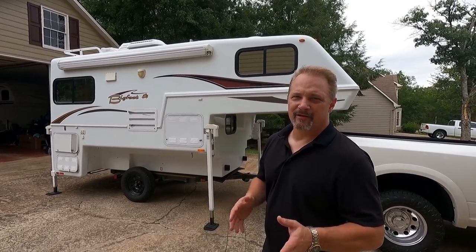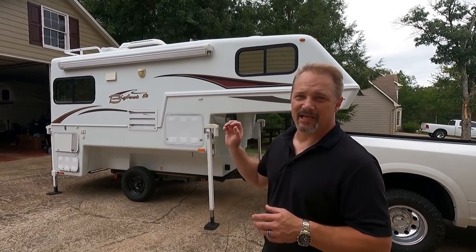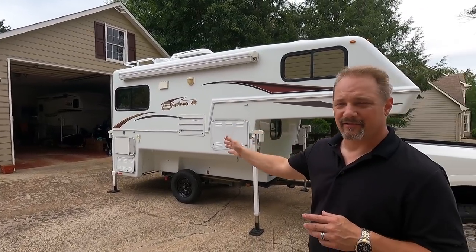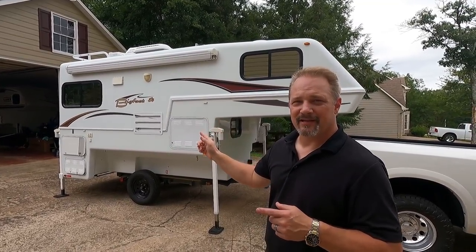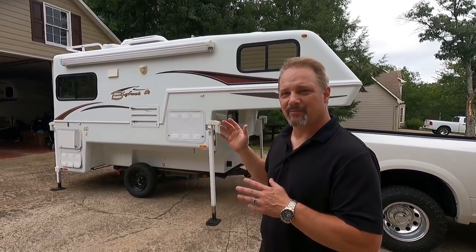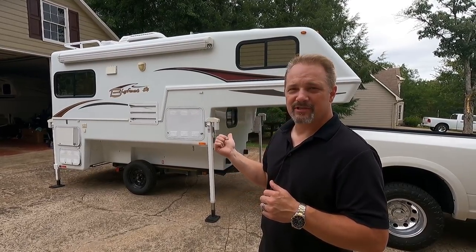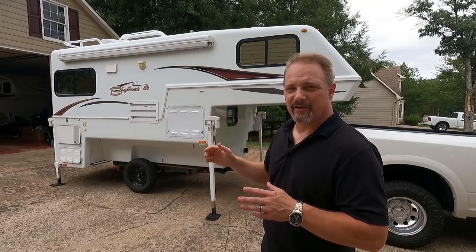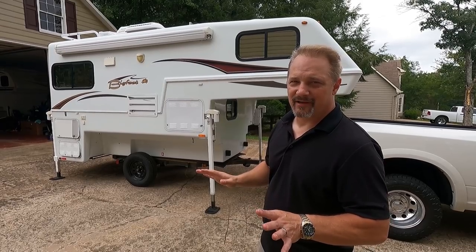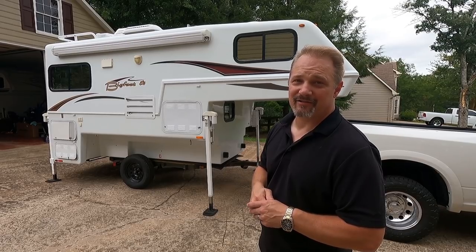I want to point out that we do not haul the camper on this little trailer — we're only using it to move the camper in and out of our garage at the moment, since our Lance truck camper is also in there and the Bigfoot needs to go on the other side. We would never haul a truck camper on a trailer like that — just wanted to clarify.